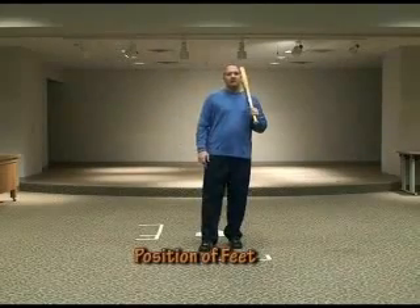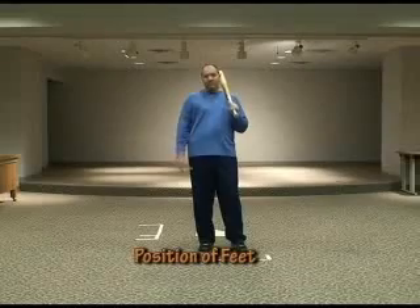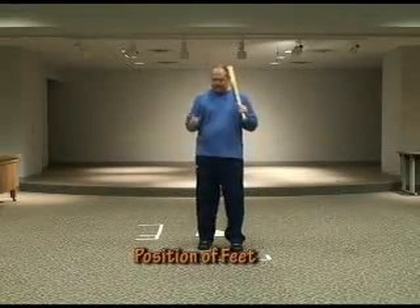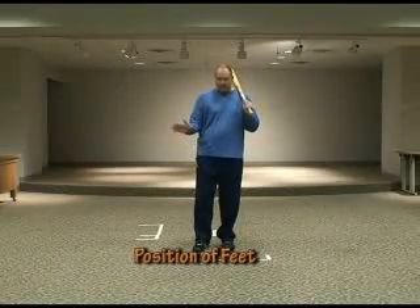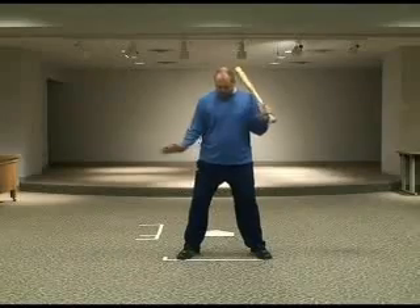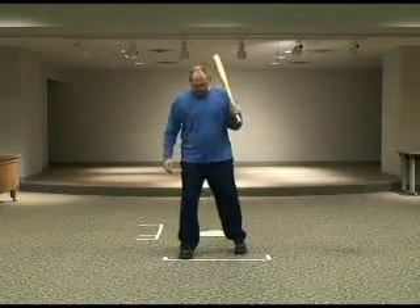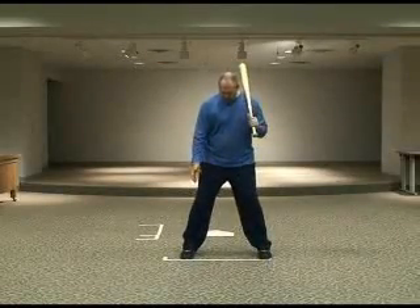A tip for coaches when players are having an issue with rotating their hips when throwing their hands through the contact zone: look for the player's feet to be sticking or rotating outward like a duck. What you want to do is make sure that their toes are pointing more square or forward to home plate, as you can see in the position here.